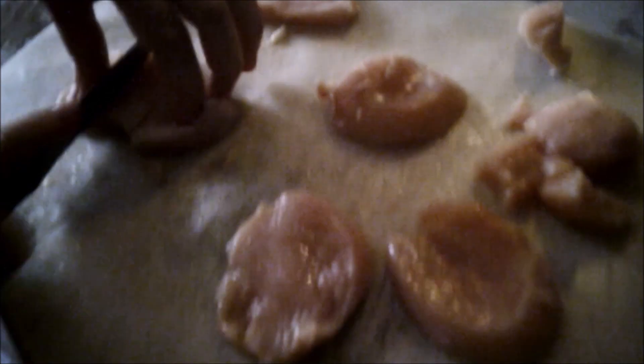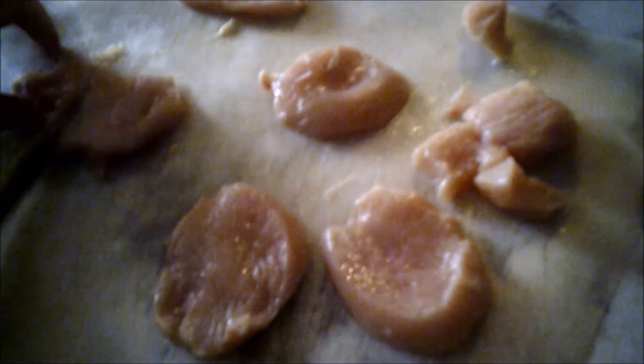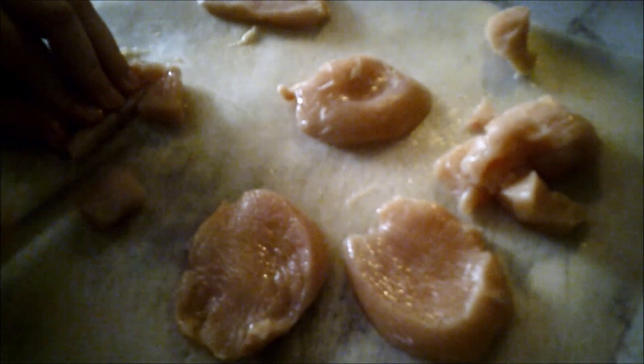Today I am making chicken pot pie. You don't want big chunks in your chicken pot pie.